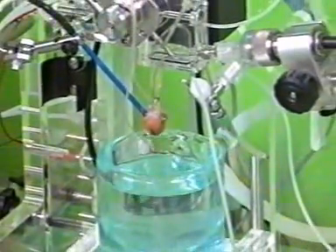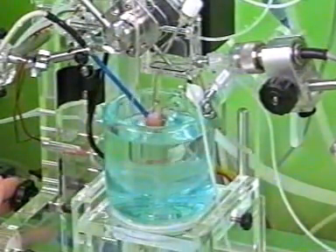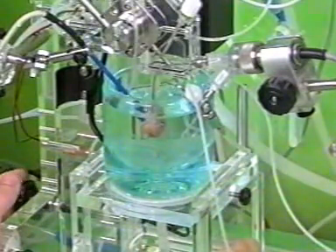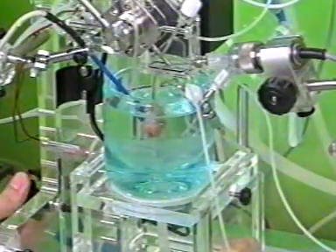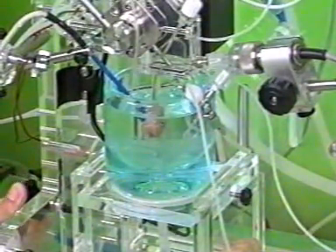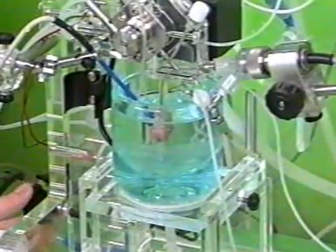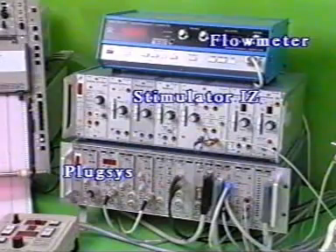Here is the thermostatic heart chamber which is filled with perfusate. It is raised far enough so that the heart is fully immersed in the liquid. This ensures a constant temperature and humidity for the heart. This is the complete amplifier unit.